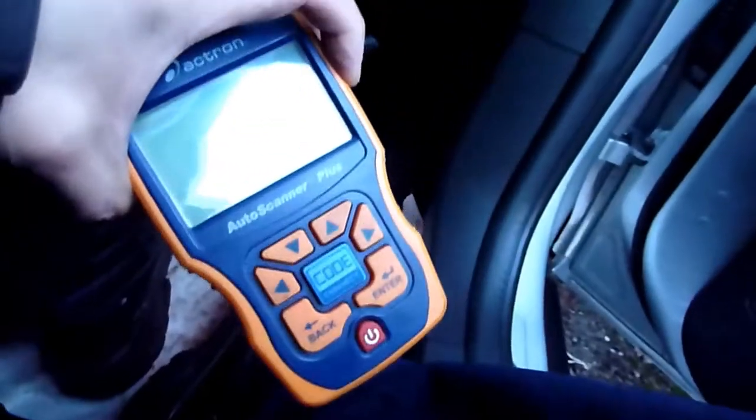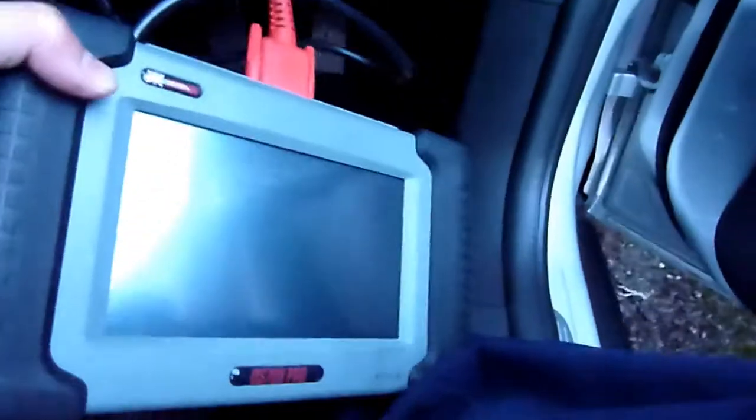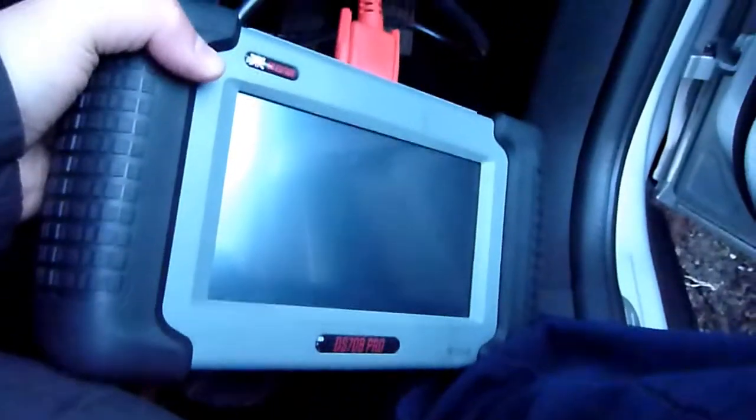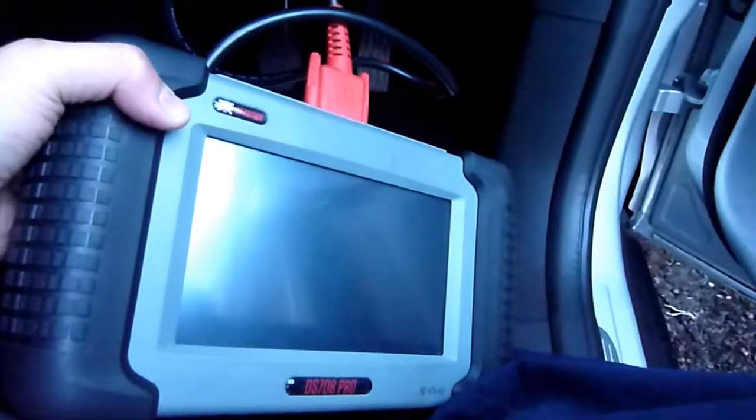One is the very affordable Actron — you can get these for probably about 50 to 60 pounds. These are really good; sometimes they just give you the fault code if that's all you want. Then there's the more expensive one.